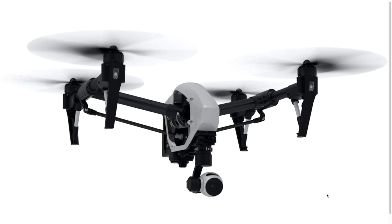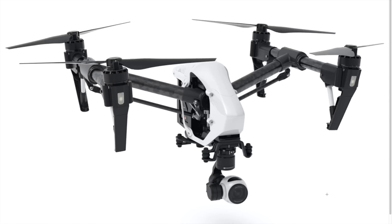Hello everyone. DJI released a subtle update to their already excellent quadcopter, the Inspire 1. The upgraded version is called the Inspire 1 V2.0. So what's different in this new version?